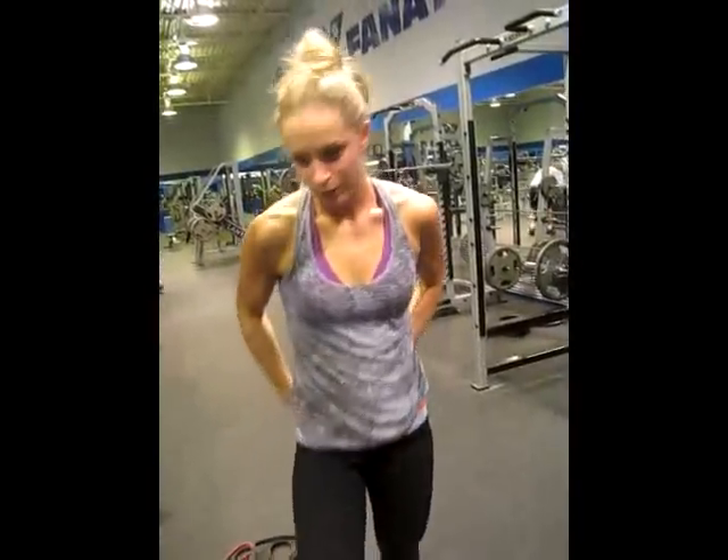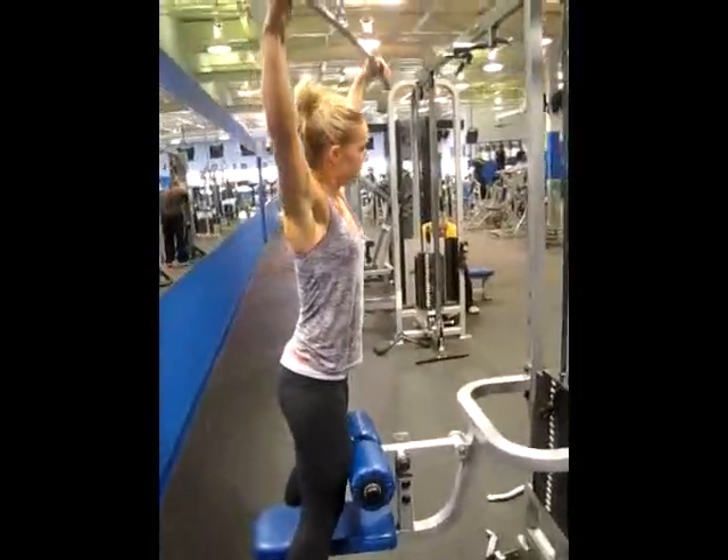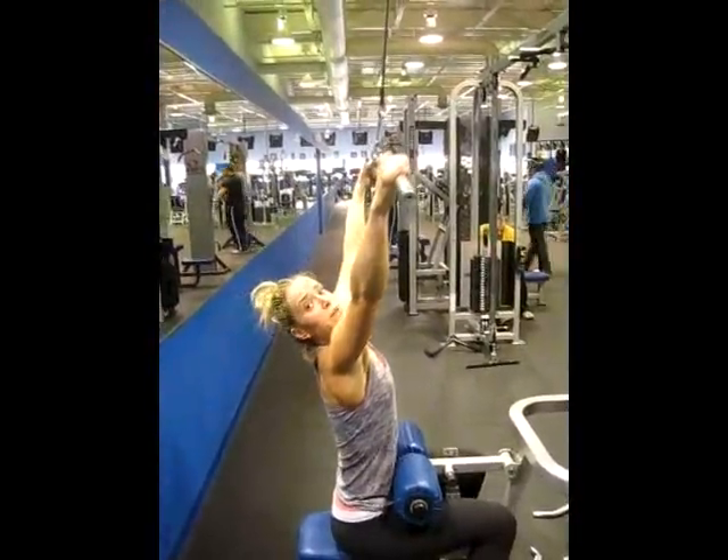Next is the lat pull down. You're going to take a wide grip and bring the bar down to your chest.